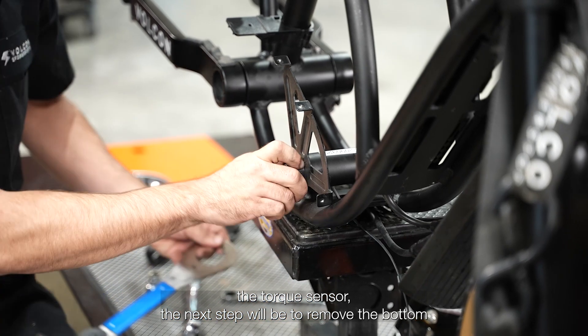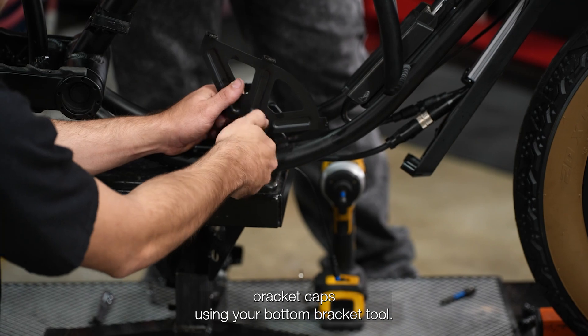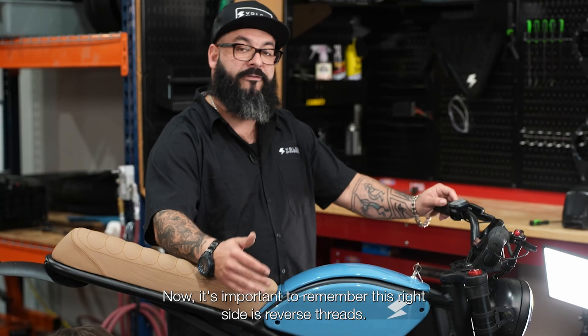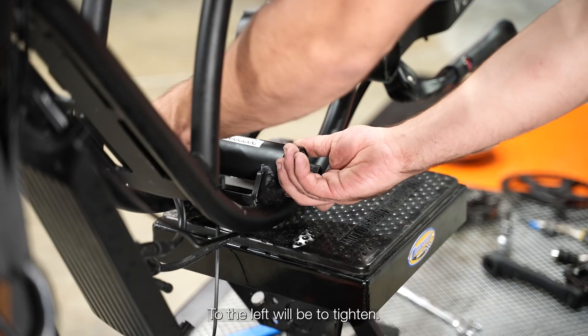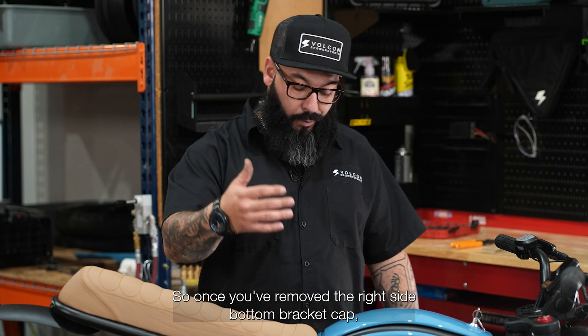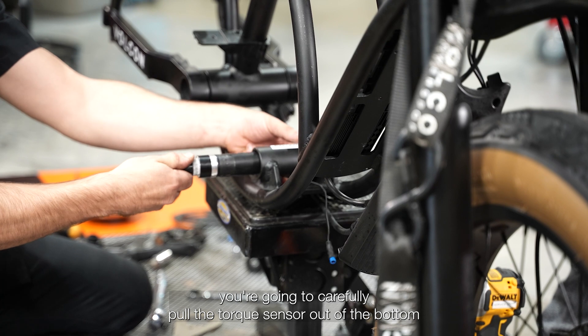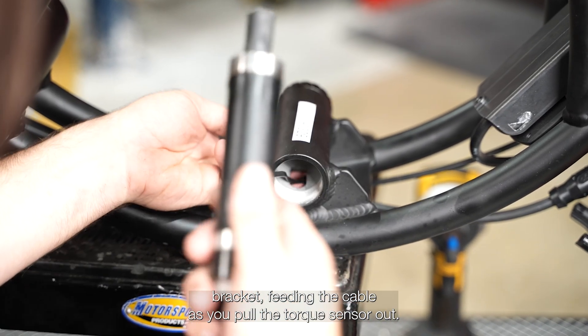Now it's important to remember this right side is reverse threads — so to the right will be to loosen, to the left will be to tighten. So once you've removed the right side bottom bracket cap, you're going to carefully pull the torque sensor out of the bottom bracket, feeding the cable as you pull the torque sensor out.